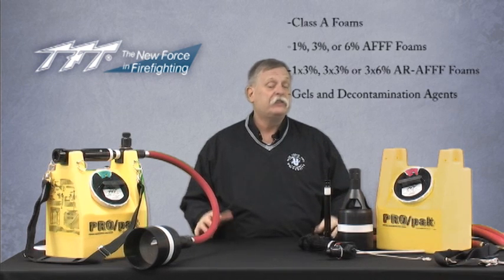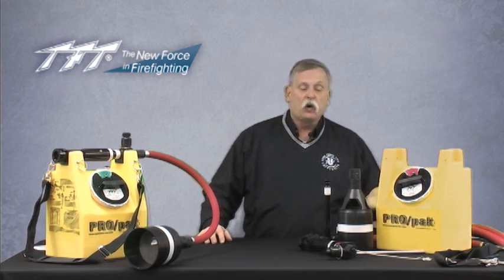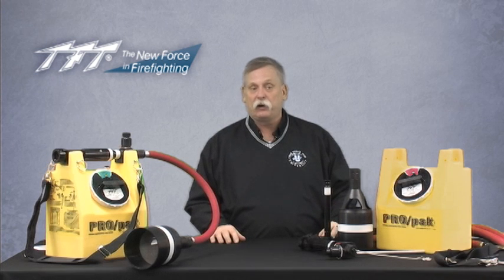The Task Force Tips Pro Pack is a unique foam injection and application system. The tank carries two and a half gallons of foam concentrate, either Class A foam or even the new AFFF alcohol resistant concentrates. It's designed to work off of typically a one inch line or possibly an inch and a half line, though you lose a little bit of flexibility with the inch and a half line. The one inch line is very capable of the flows and pressures needed to operate properly.